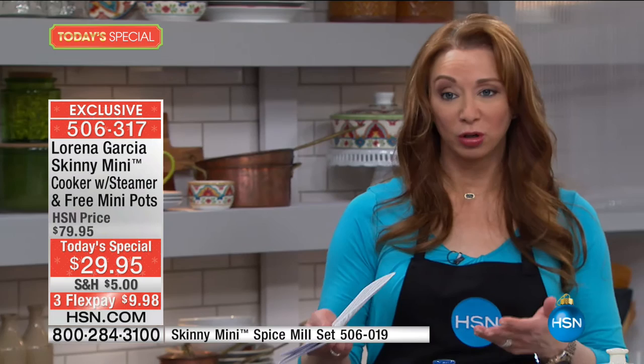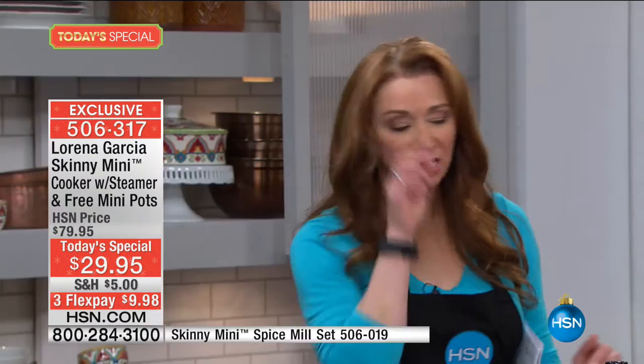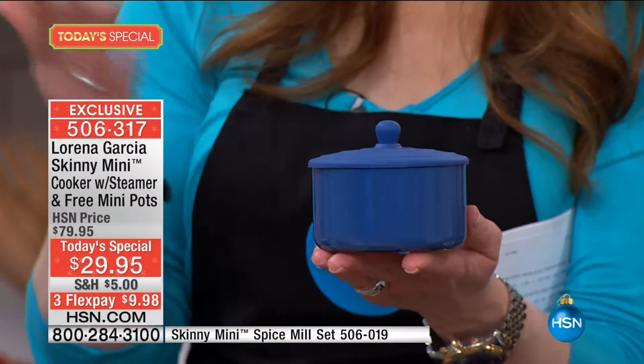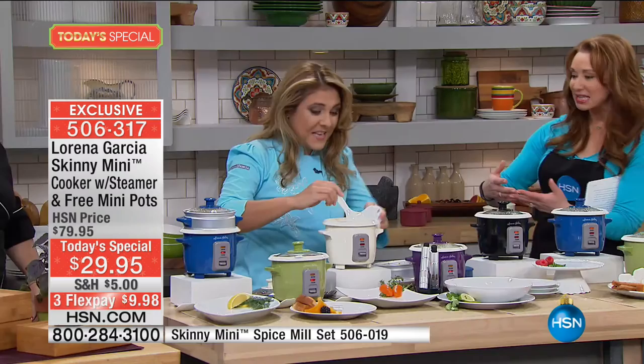Normally the mini pots would be a $40 value here at HSN. By the time you subtract out the added value of the bonuses, it's really like getting the little Skinny Mini for free. And no kidding, you will rely on this. This is almost a little deceptive — I have the Skinny Mini at home and she doesn't look like she would cook for a whole family of four, but she actually will. She makes a lot more than you think. She just has a very small footprint on the countertop.